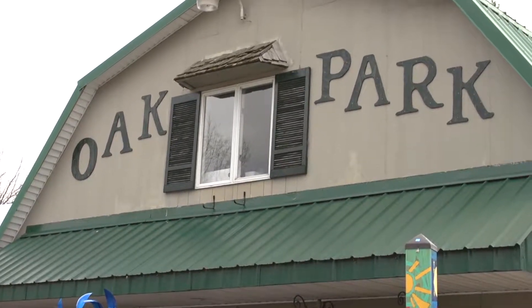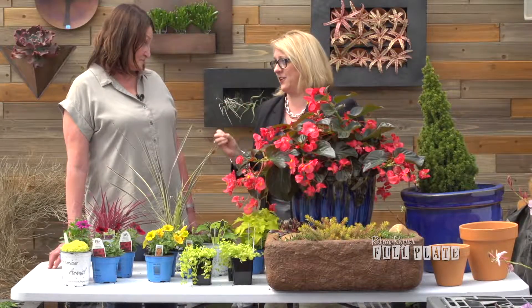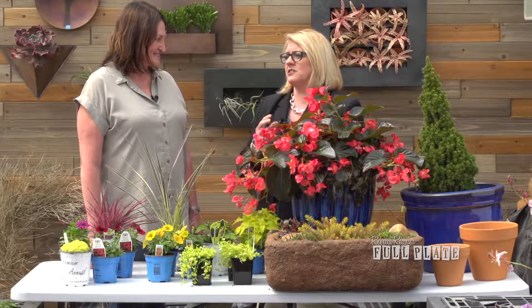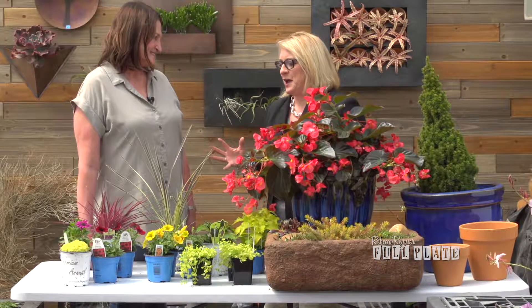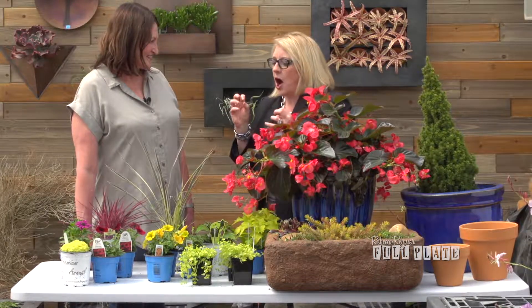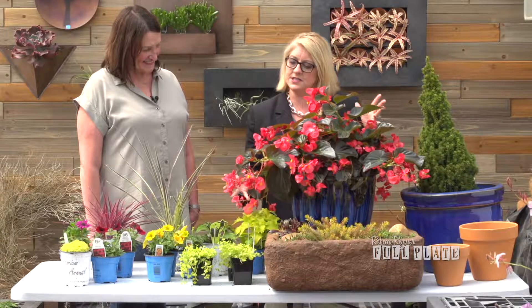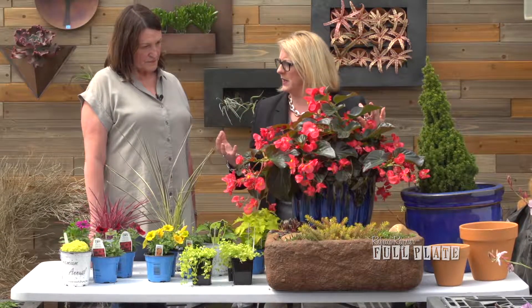We're at Oak Park Garden Center with Diane Giddens, talking about container gardens. This is the way to turn your deck or your porch into something spectacular, but there's an art to it — a key that takes you from just a little plant in a pot to something gorgeous. Walk us through putting together a beautiful container of plants.